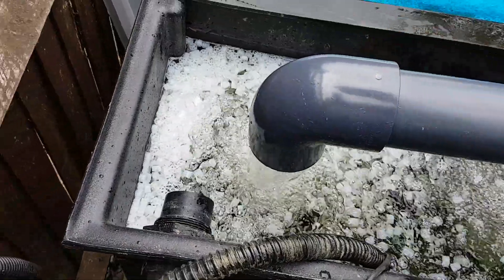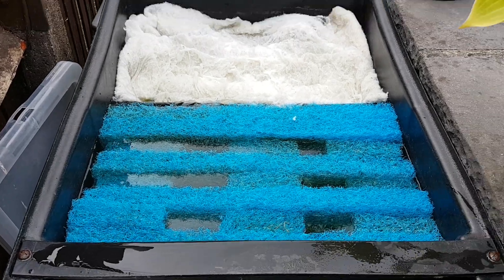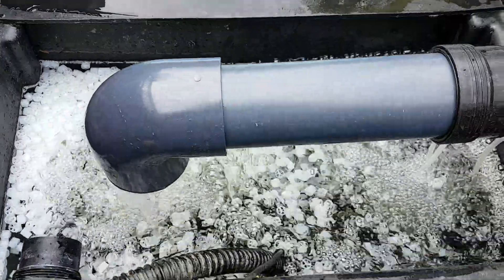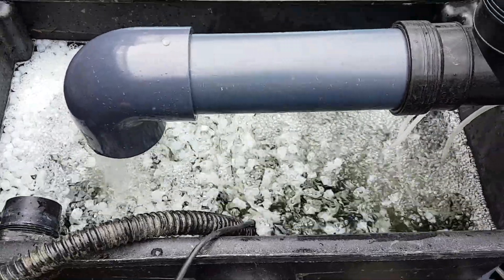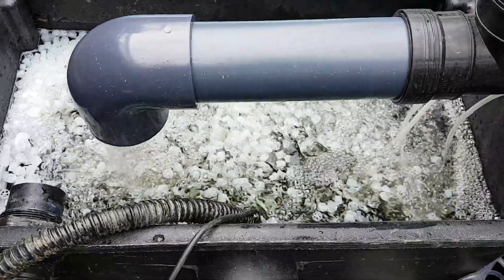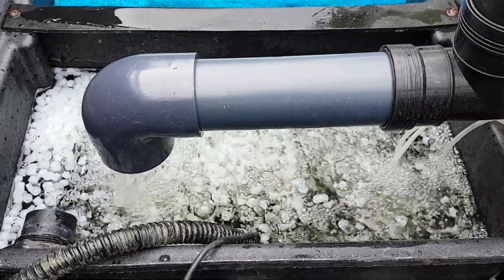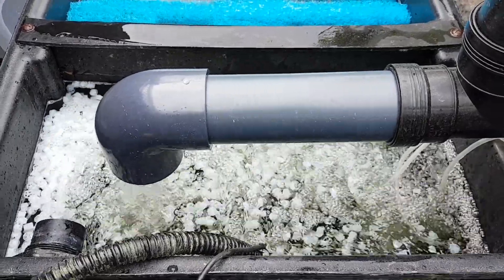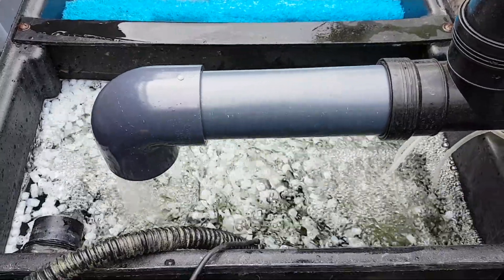The fines will come up through the rest of the filter, and I can just use my vacuum to vacuum any dirt away — I'll show you that in another video. I hope I showed you this well; it's quite easy to do once you get the parts. As you can see there's plenty of movement there, and I've got more media coming. Cheers guys.